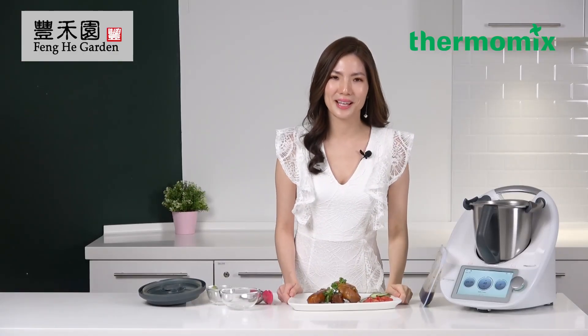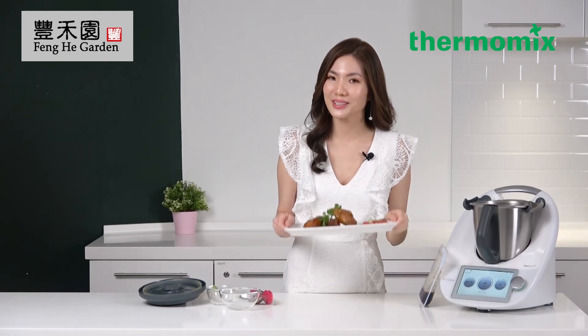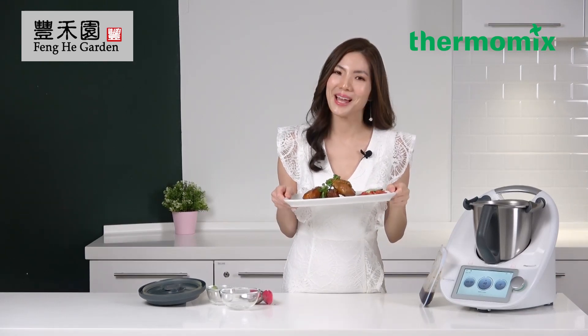Thank you for joining my Facebook live today. I hope you enjoyed this recipe which I've shared with you. Happy cooking!